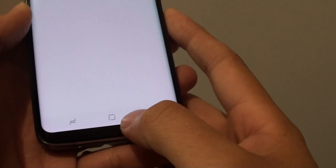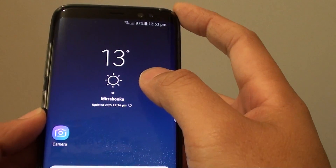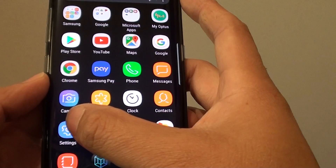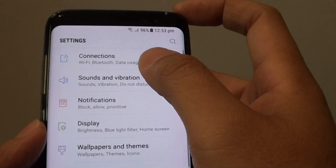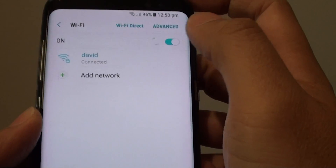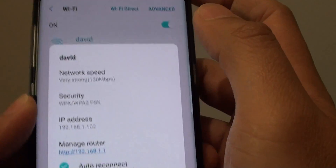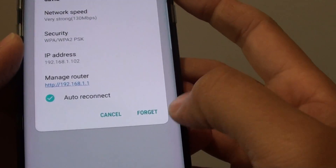To do so, first press on the home key at the bottom to go back to your home screen. From here, you can either swipe down and go to Settings. Tap on Connections, then tap on the Wi-Fi connection, then tap on your current Wi-Fi connection. On the pop-up screen, tap on Forget.